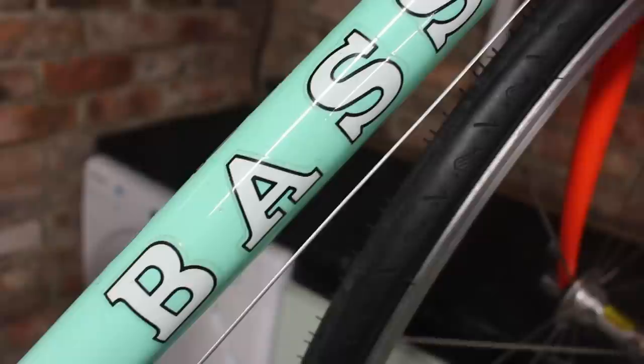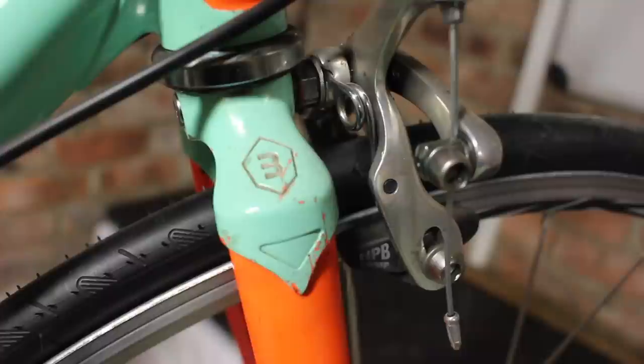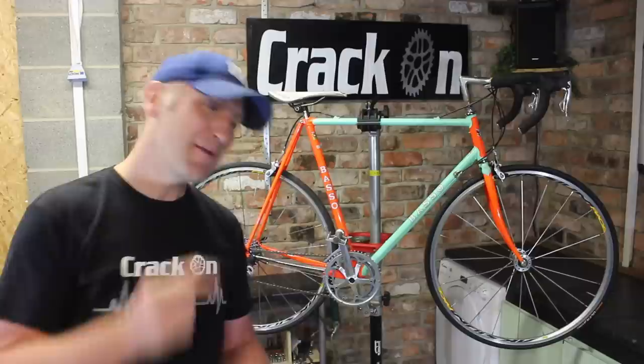Hello and welcome to another bike and another restoration — or in this case it's more of a modification. We are going to be changing quite a few items on this bike, and we haven't had this brand on the channel so I've just had to share it with you. If you're into your vintage retro road bikes and you're not a subscriber, please subscribe because it's completely free of charge and helps out a lot.